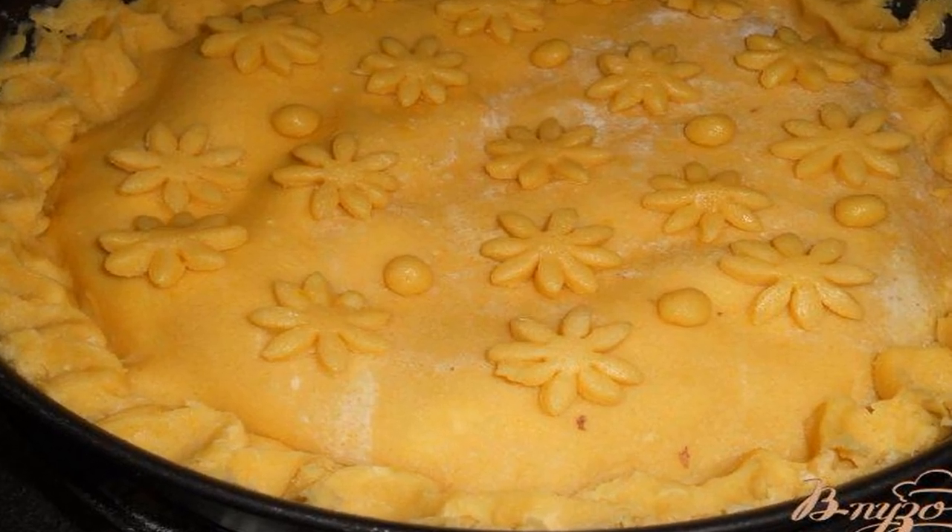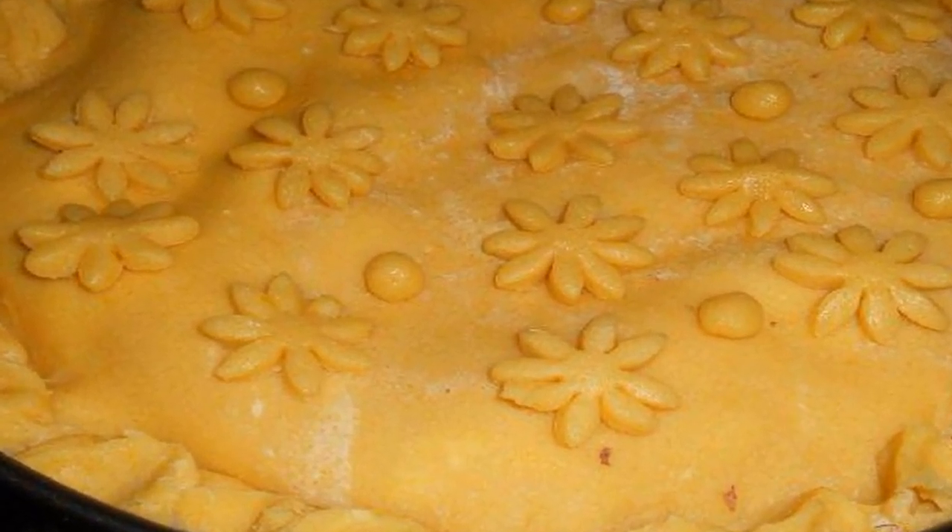Spread out half of the whipped whites with nuts. Now roll out the second piece of dough and carefully cover the protein filling. Pinch the edges and put the rest of the whites on this dough. Roll out the third piece of dough and cover the cake.